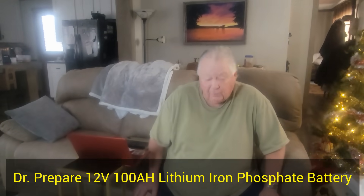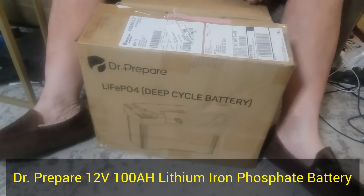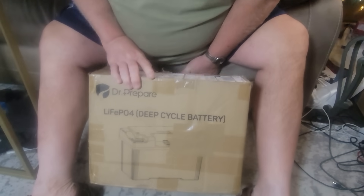Greetings. Today I'm gonna be reviewing this Dr. Prepare battery. It's a 100Wh lithium ion battery. It has the LiFePO4 system.